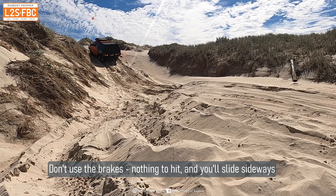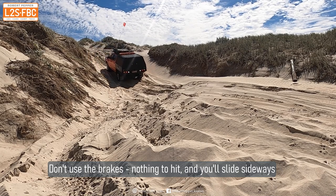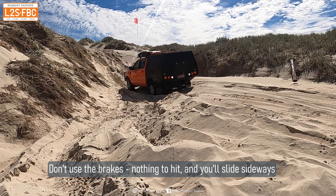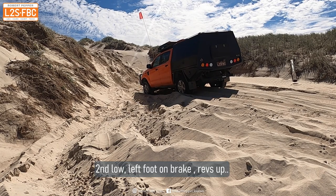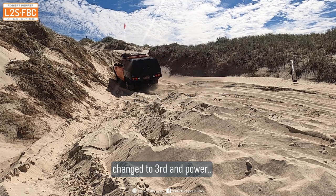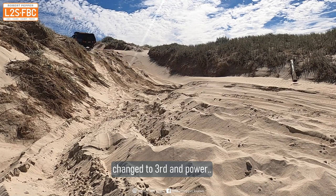Don't use the brakes — you're going to be going back in low range in a slow gear, and if you use the brakes you could slide sideways into a dip. What I'm doing here is lining the car up on this dip to use momentum to get going again. I select second low, go, then quickly change into third gear with power, and that's enough to get up the hill — you don't actually need a massive run-up after all.